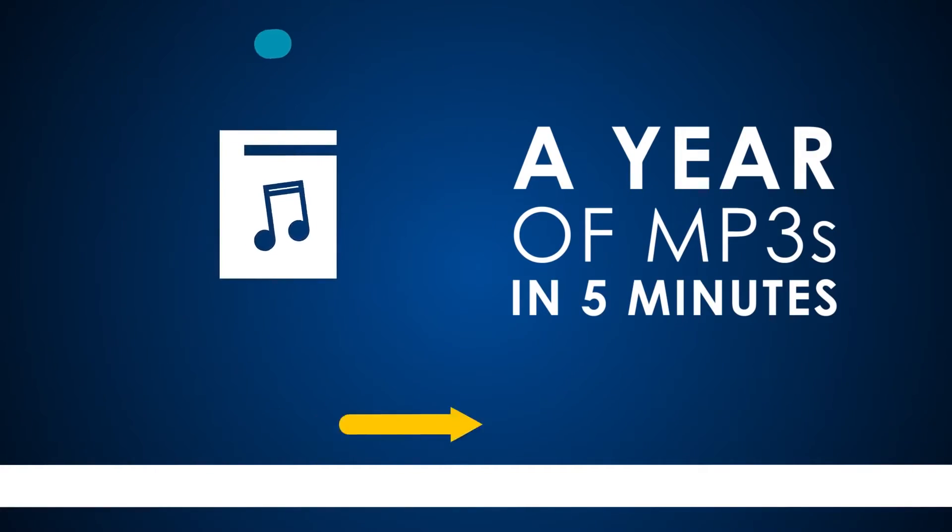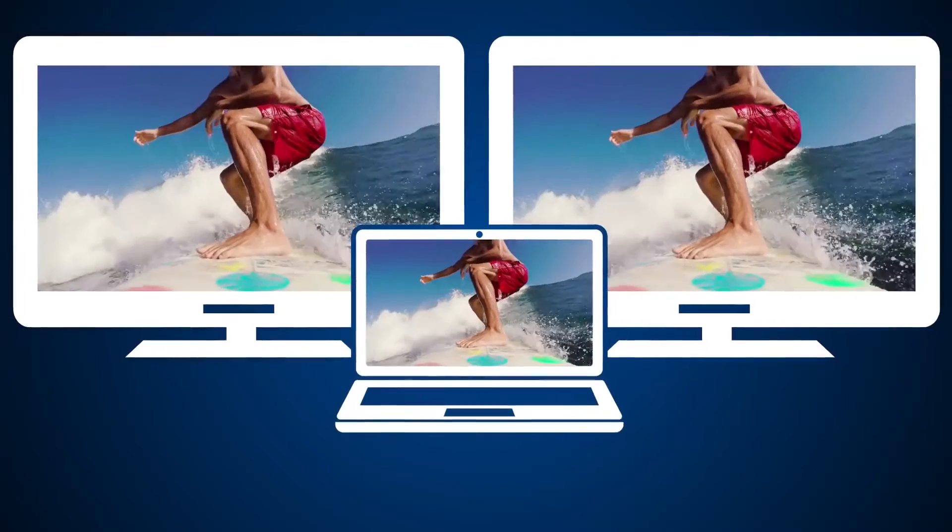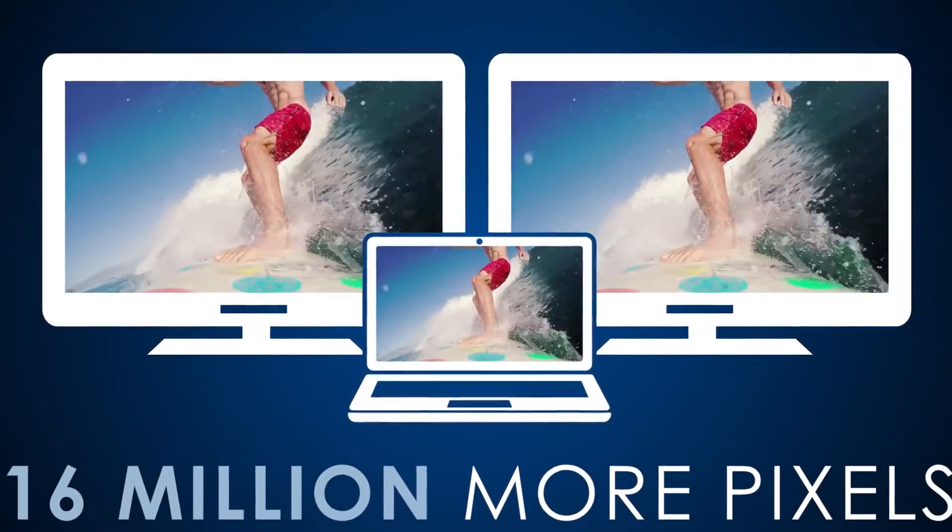Whether you like it or not, USB Type-C is coming and it's coming hard. I'm very thankful for it — I think it's going to really change how we look at computing.